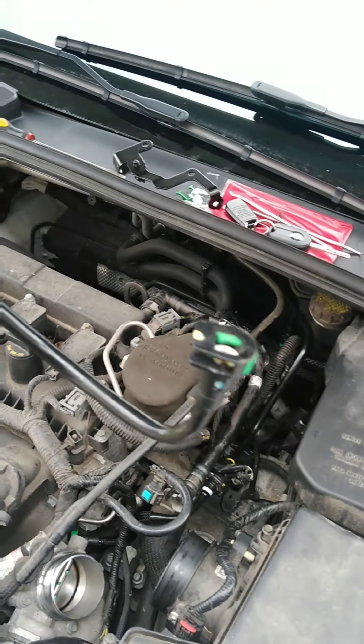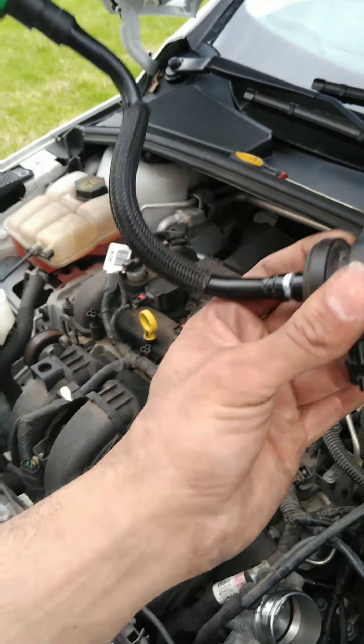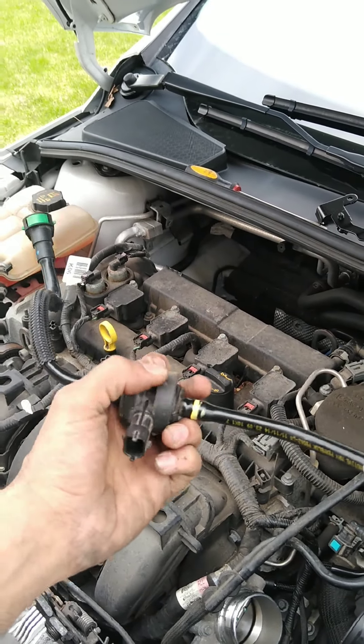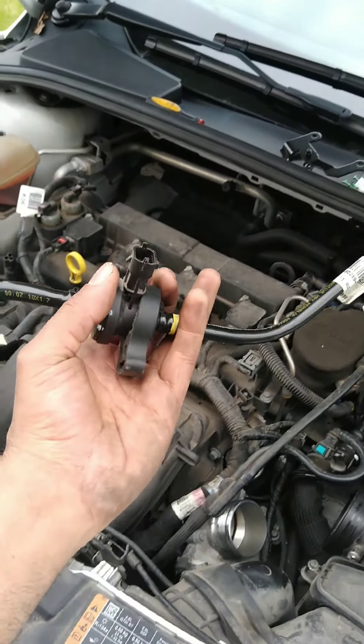Just take it out, blow air through one side — it should not come out the other. If it comes out the other side out of the car with no connection on it, that's a problem. It should be normally closed. You should have no air coming out the other side. So yeah, 100% — this was a faulty part.